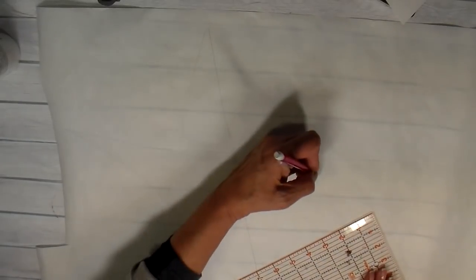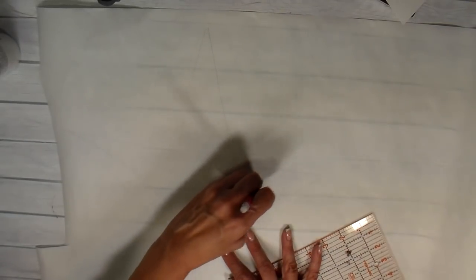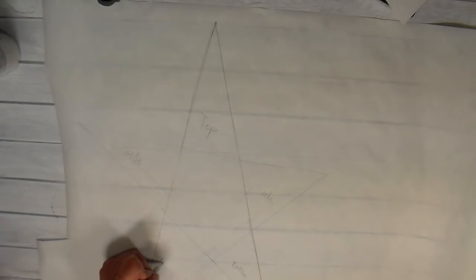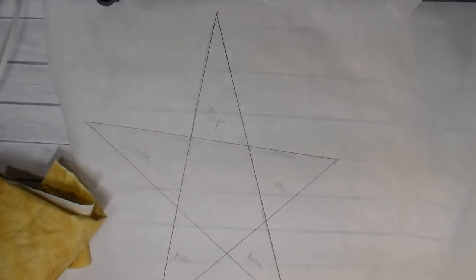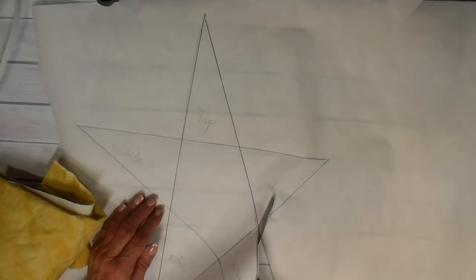Now it's on to making the appliqué. I am using a very large star and I'm using Heat n Bond Light. On the back side I'm just drawing out my star. Now I'm labeling the star so I don't get confused about what's the top, bottom, and sides. I've chosen several different colors of pastels, and I'll be cutting these out and ironing each of the pieces on the back side of my fabrics.